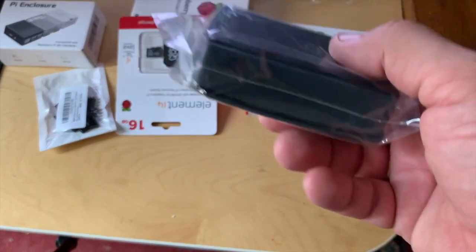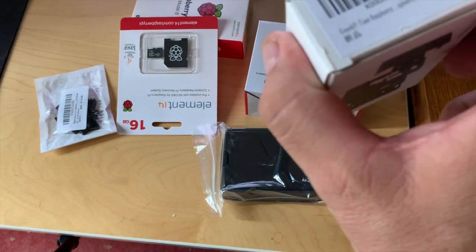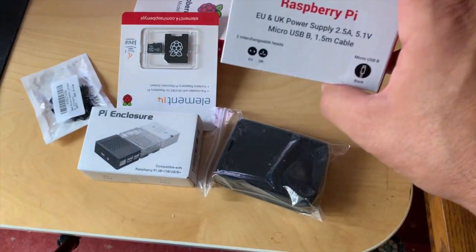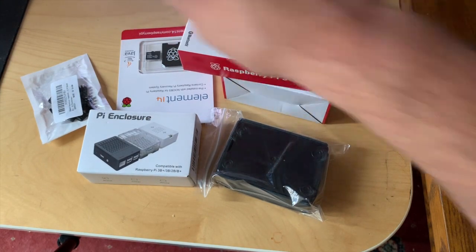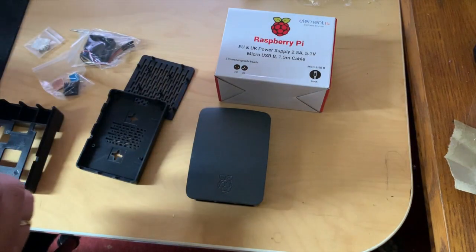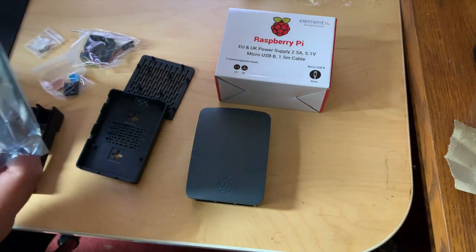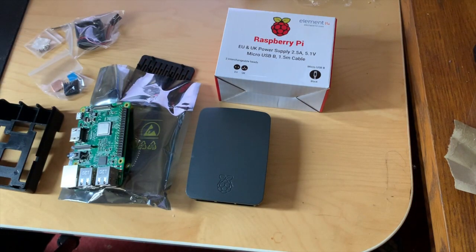As you can see I've got a black enclosure and another enclosure — I don't know if this is white, I think I ordered white but it might be black. There's the power supply, there's the Raspberry Pi, and there's a few heatsinks.